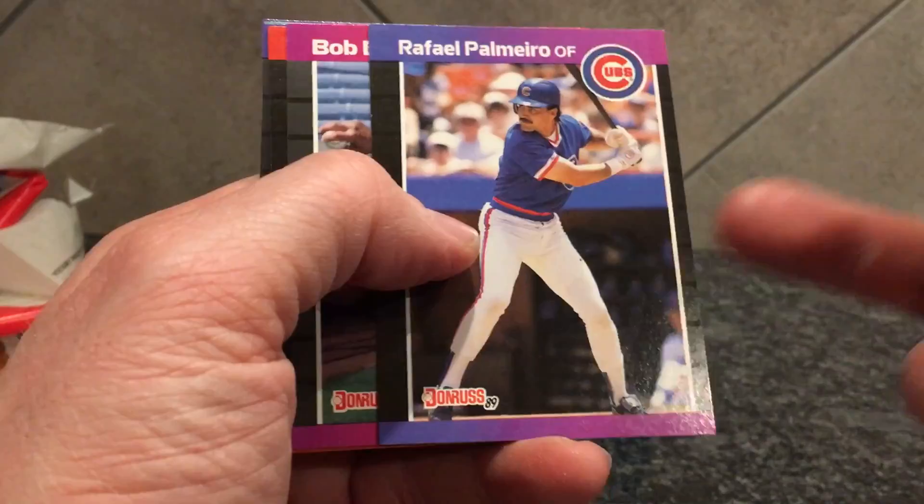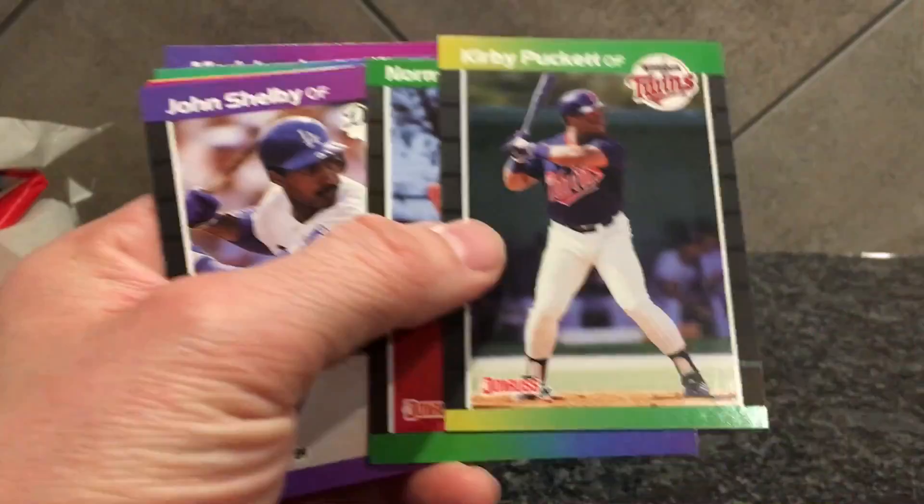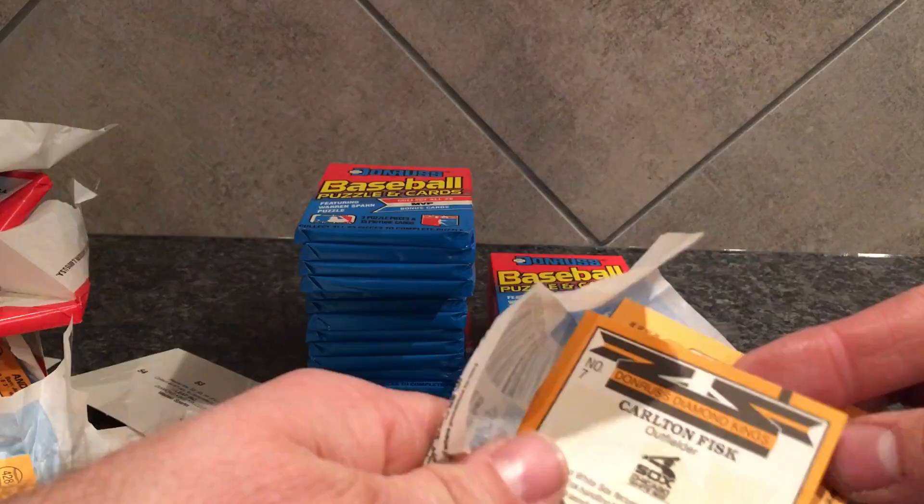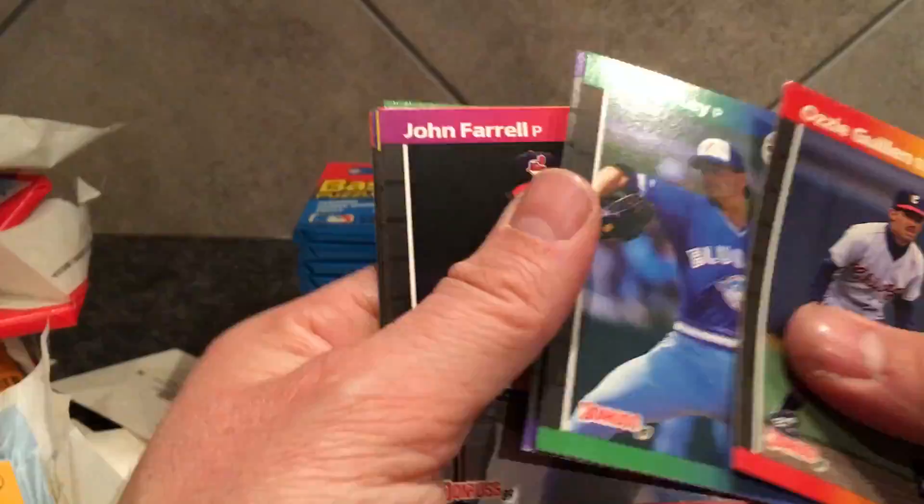There's a Gwynn — it's got a dinged corner though. Raffy — see that one's offset really bad, that's like 90-10. That's as off-centered as you'll see one. There's a pretty clean pocket, a little off-centered. This might be a clean skunking — there's a Shilling, off-centered. That's just the way some of the boxes go.